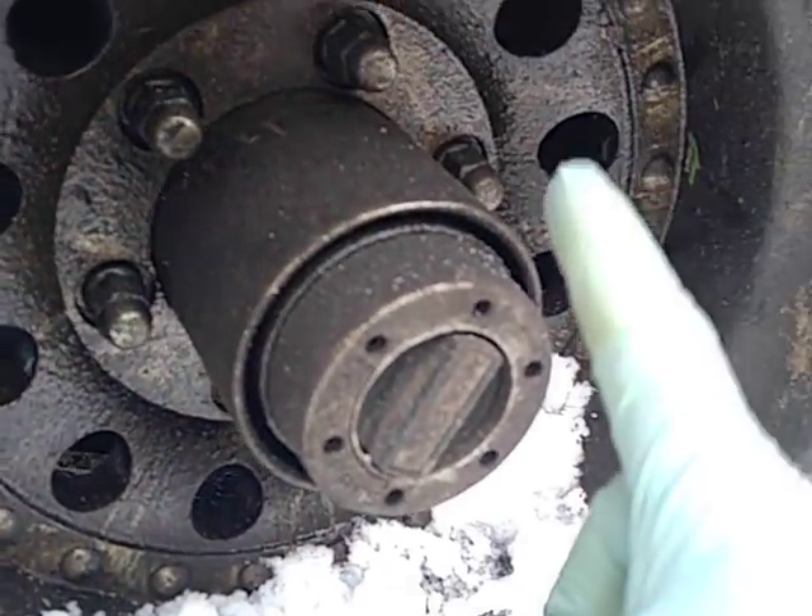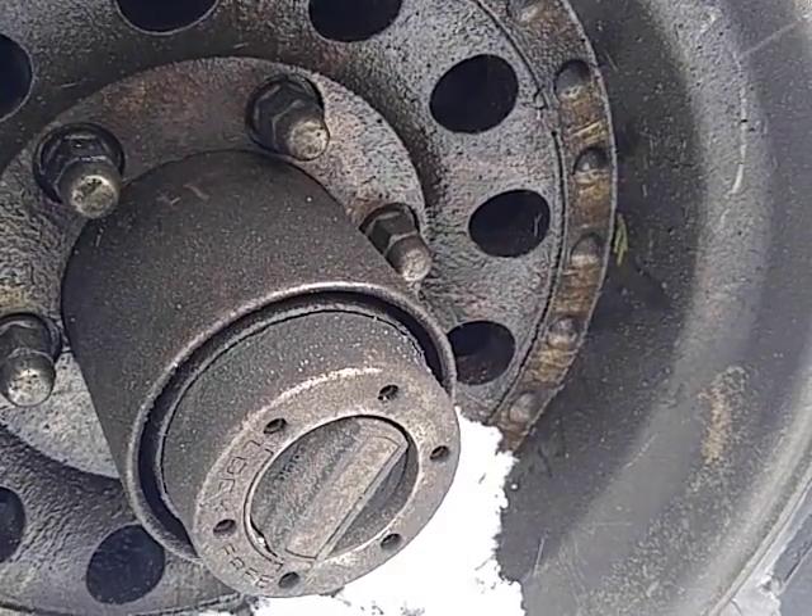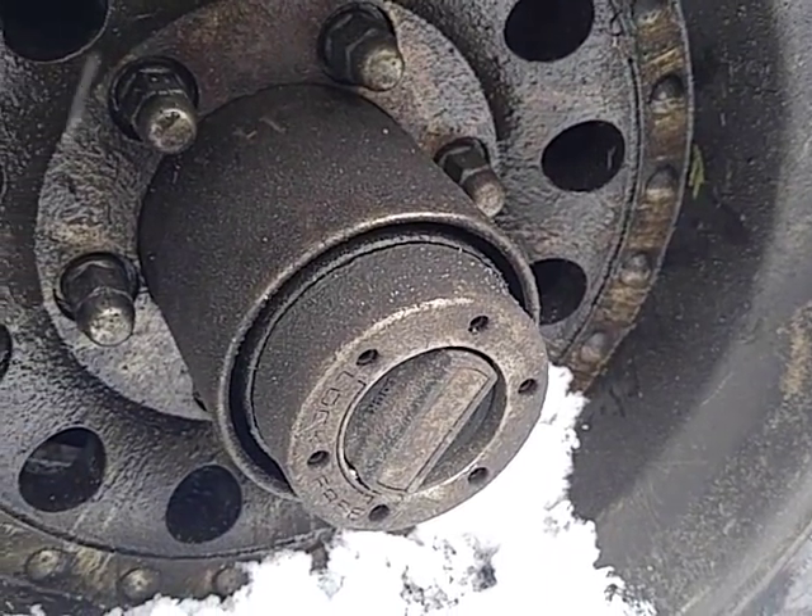This is a Dana 44 or a GM 10-bolt. What's the difference? One spline on the axle. What a pain.